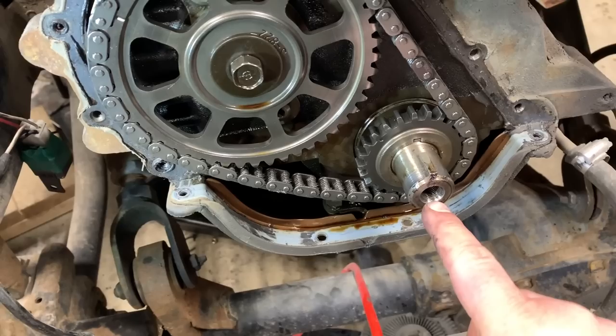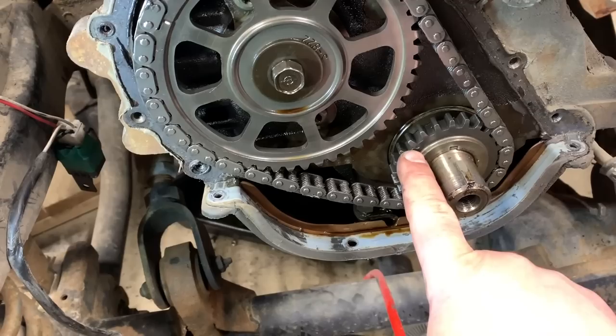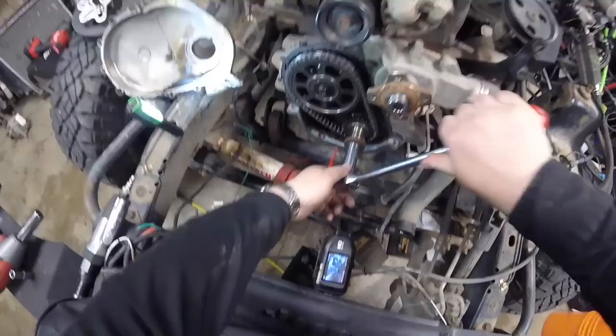I'm going to put the bolt back in for the harmonic balancer, and then we're going to crank the engine over by hand until that mark lines up with that mark. Then we can pull the bolt out and pull everything off.